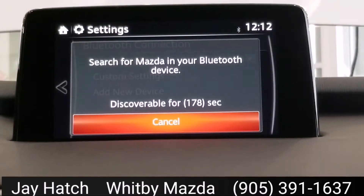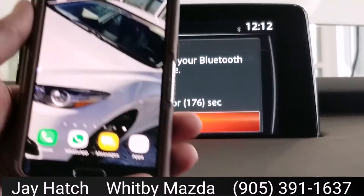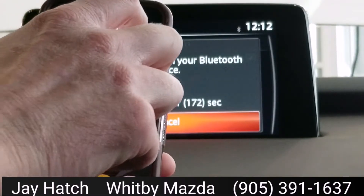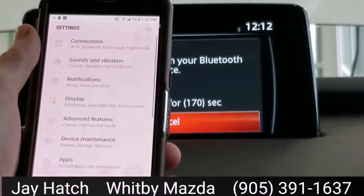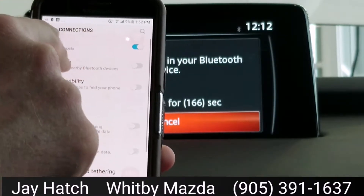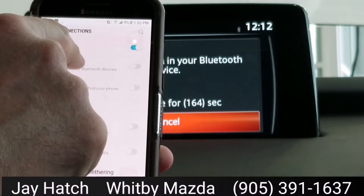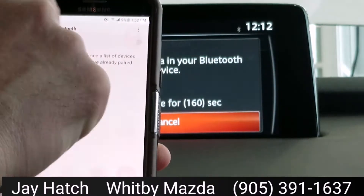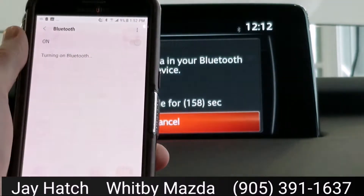Now it's searching for a Bluetooth device. I've got a Samsung Android phone here. I'm going to get to the settings — if you've got an iPhone, same idea. I'm going to click on Connections, and now Bluetooth is off. I can turn that on, but I'm going to hold this down for just one or two seconds, and now I'm going to go to the Bluetooth screen.